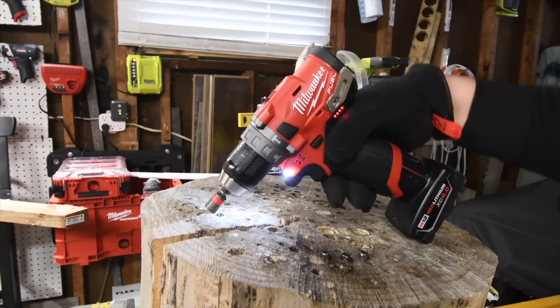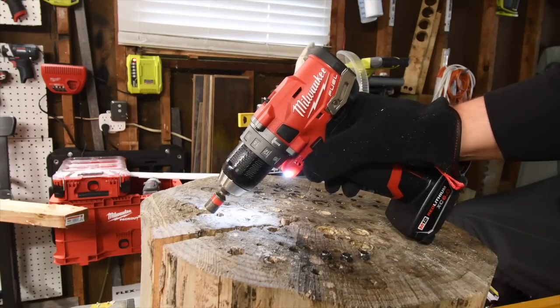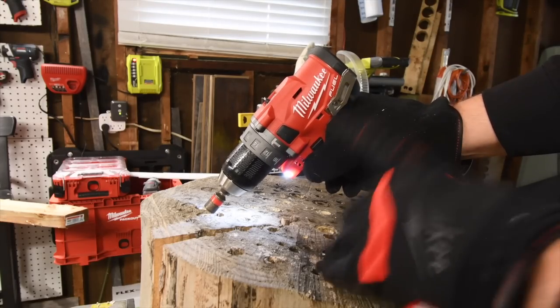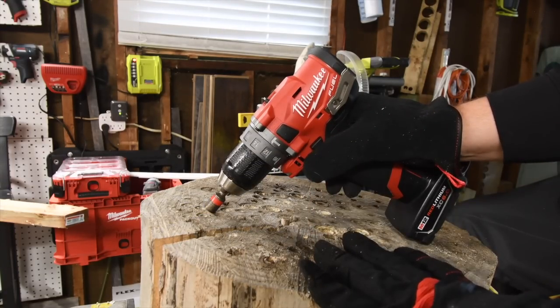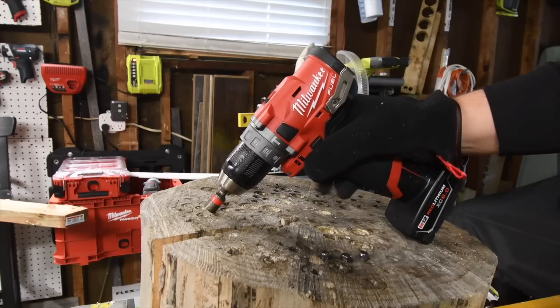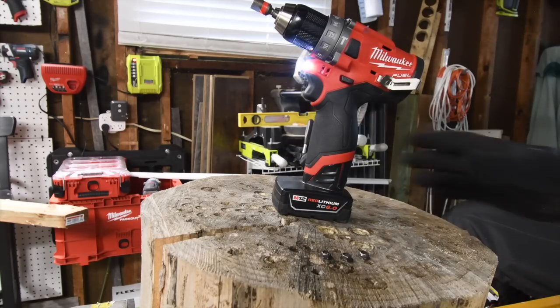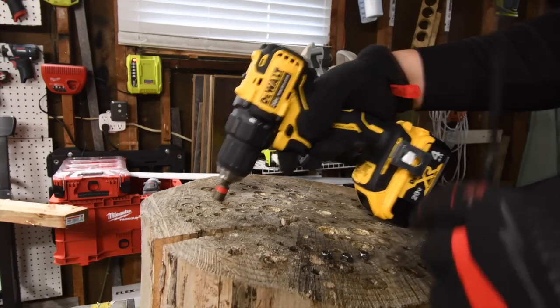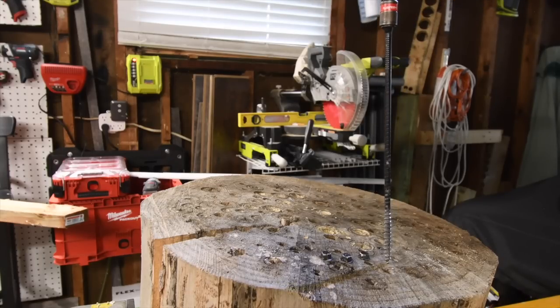You guys asked for this video, so I'm giving it to you — a lot of people for the past year and a half wanted to see how the M12 works against compact 18-volt tools, so don't hate me for the results. Let's do the DeWalt Atomic — it's on speed two, it's on drill. Ready, go.